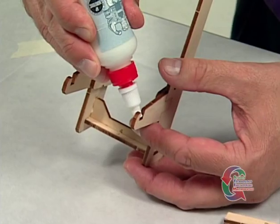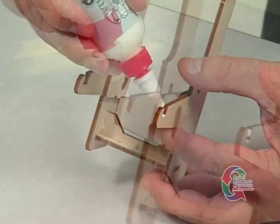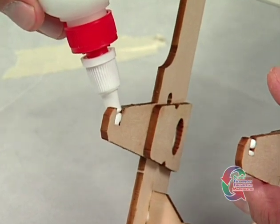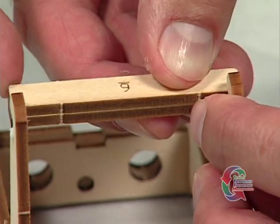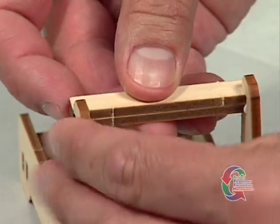Now that your Part 6 pieces are glued together, we are ready for the next step. Apply glue to the inside of both notches at the top of the Part 2 pieces. Insert the glued Part 6 pieces into these notches so the side with curved corners is facing out.